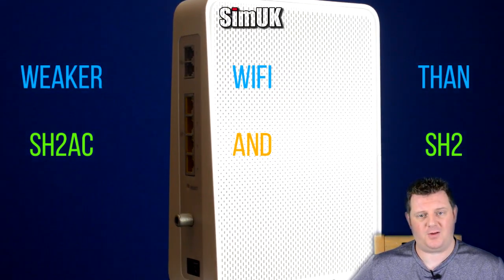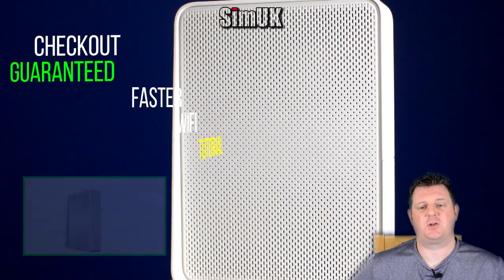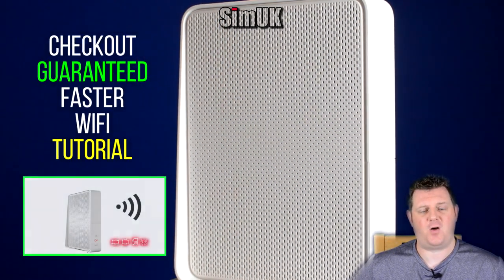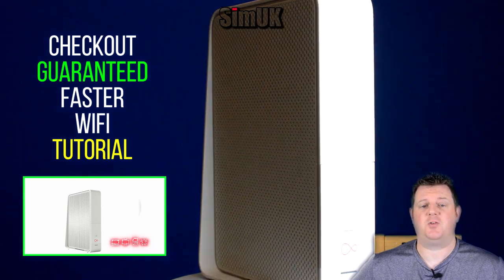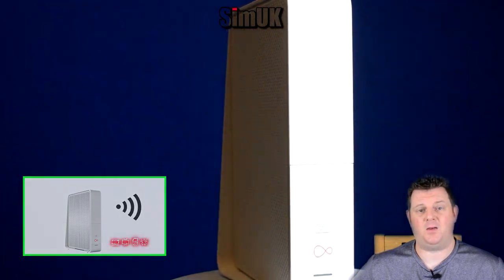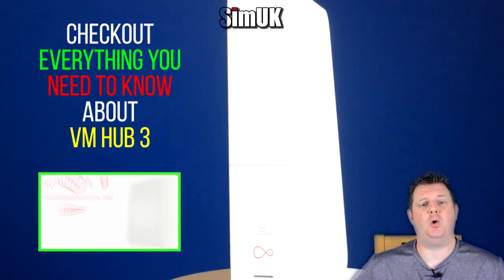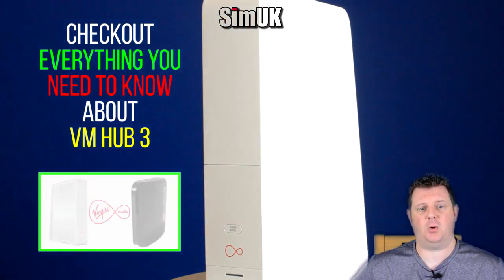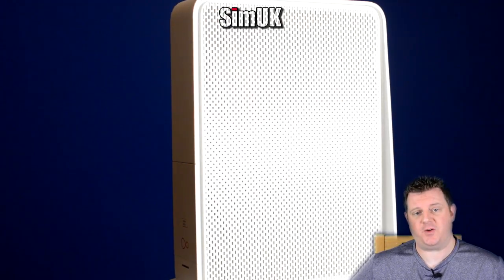The Hub 3 also has a less powerful Wi-Fi signal strength than the Super Hub 2 AC and even the Super Hub 2. It also has a smart switch management system which seems to favor the slower 2.4GHz over the 5GHz at every opportunity, which might be due to the weaker signal strength. And if your local exchange was an ARIS CMTS then modem mode was completely unusable and would restart every 25 minutes, meaning you had no choice but to use the Hub 3 in router mode.